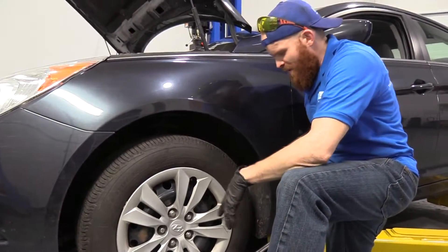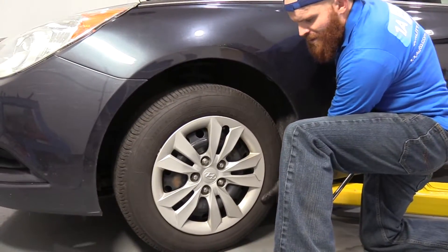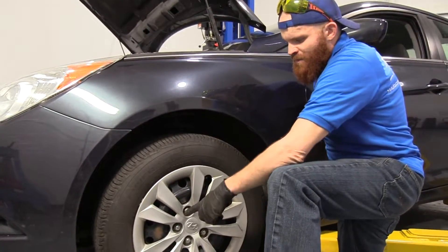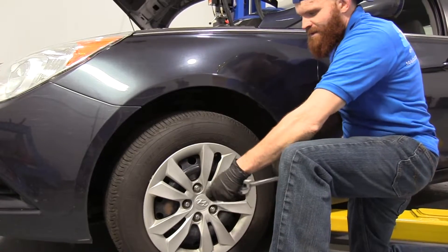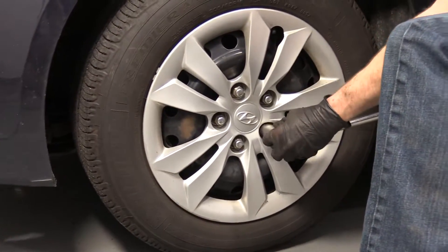First thing we have to do is make sure we have our vehicle supported. We're going to raise it a little bit off the ground, but we want to make sure the wheel is still on the ground, at least barely touching with minimal weight on it, because we want to start loosening up these lug nuts while it's still on the ground. If you're using an air gun, you don't have to do this, but for the purpose of this video, we're going to go caveman style.